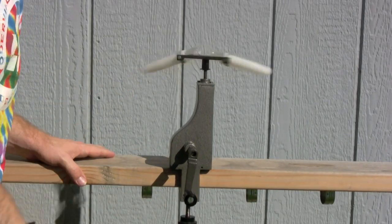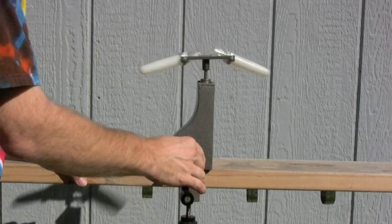We call it the Whirlybird because of the sound that it makes — it sounds just like a helicopter taking off.